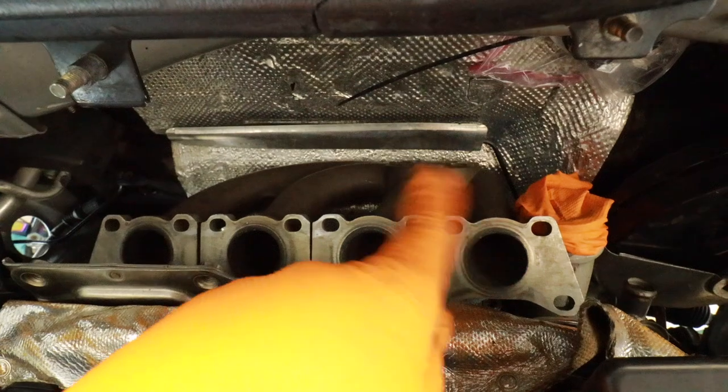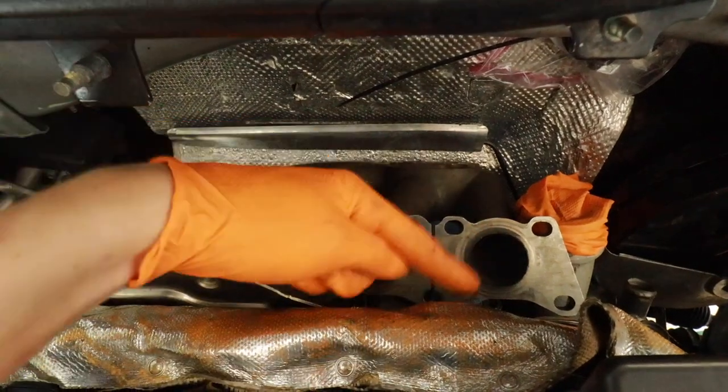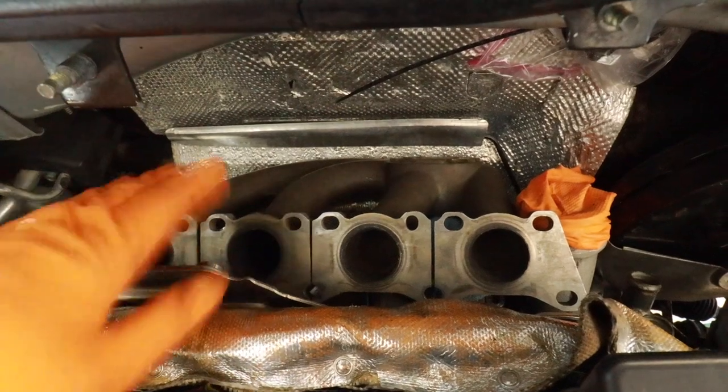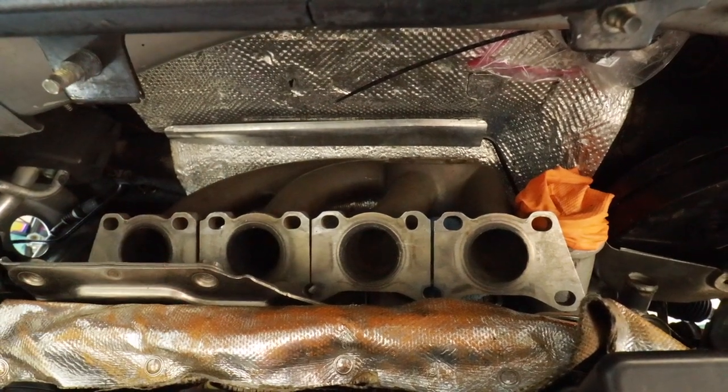I just spent the past two or three hours getting everything kind of loosely buttoned up and getting that heat shield on there, to realize that the manifold doesn't slip in like I thought it would. Have I not put something in in the wrong order.